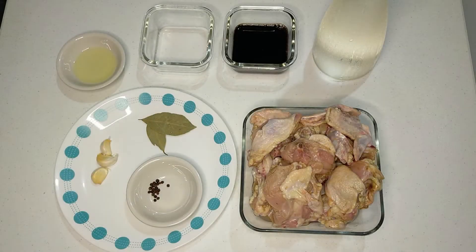We're gonna start off the first episode with something very close to every Filipino's heart: the chicken adobo. Of course there's gonna be as many adobo recipes out there as there are households in the Philippines, but trust me, this is probably the easiest and simplest chicken adobo recipe you'll ever find.